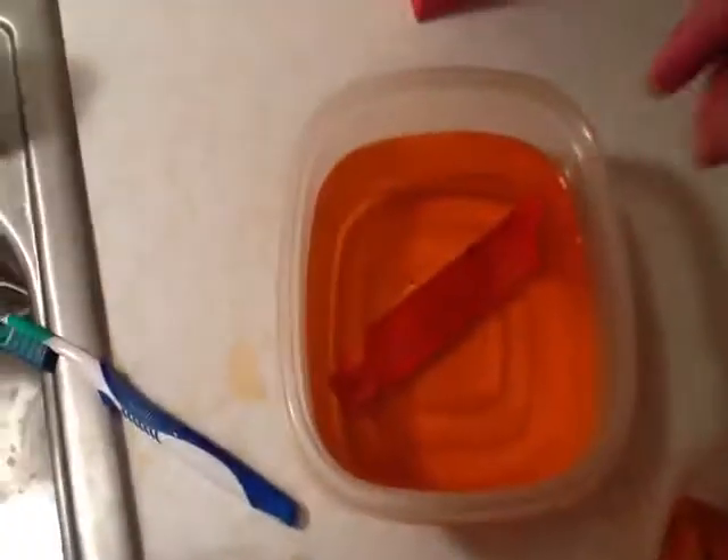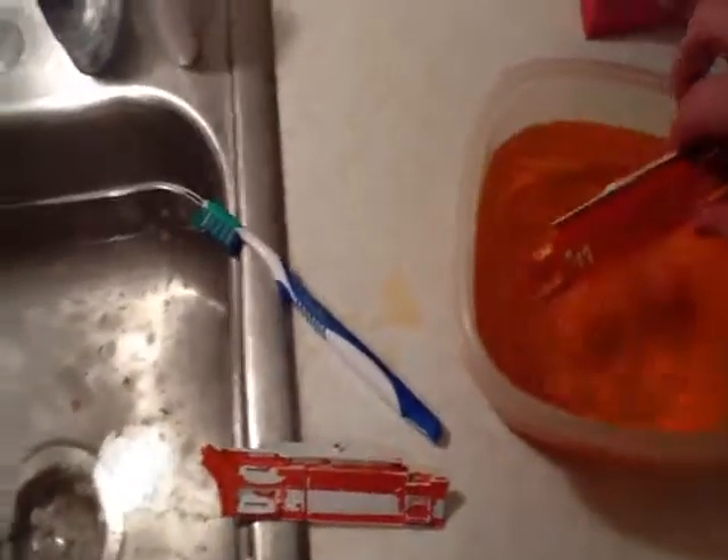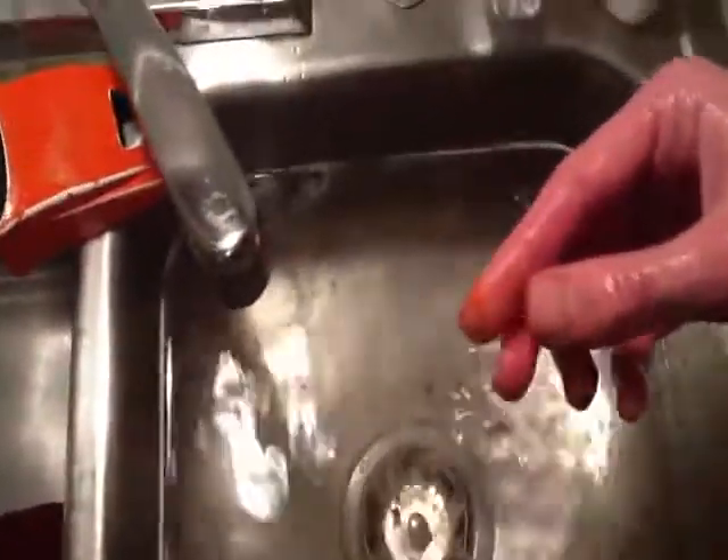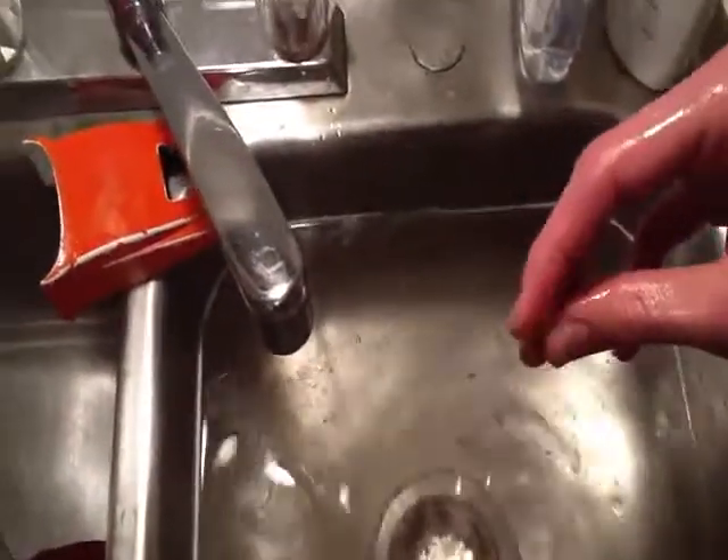This stuff I'm using to strip it — it's called Simple Green. It's pretty good, it's non-toxic, so I can just stick my hands in the water and it doesn't hurt me. But you can see, after like 24 hours, the paint just flakes off on most stuff.